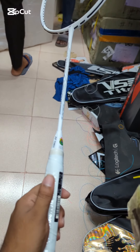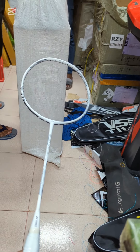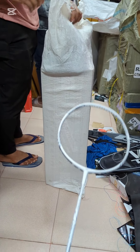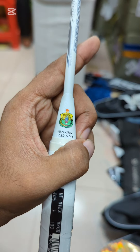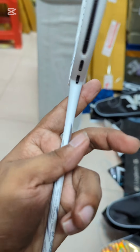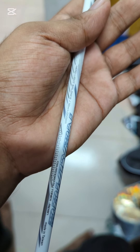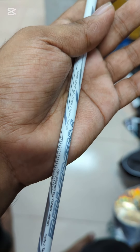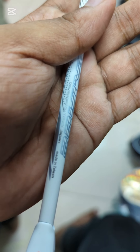Asalaamu alaikum. This is the Yonex Nanoflare Next-X. This version was available and you can see it here — a new version of the Nanoflare Next-X racket, made in Taiwan.